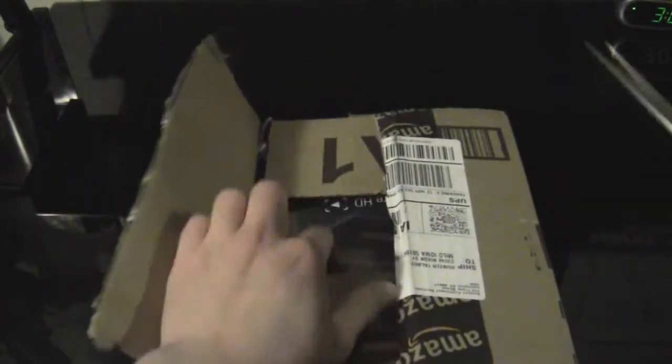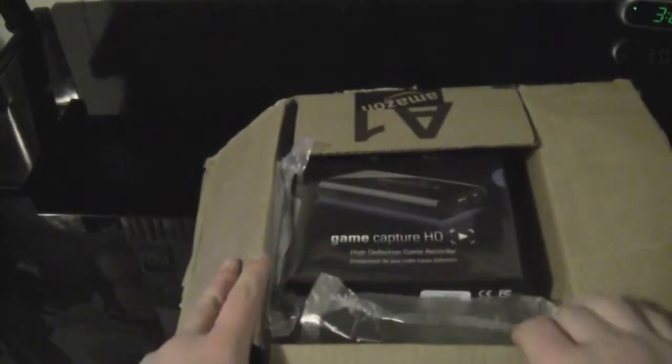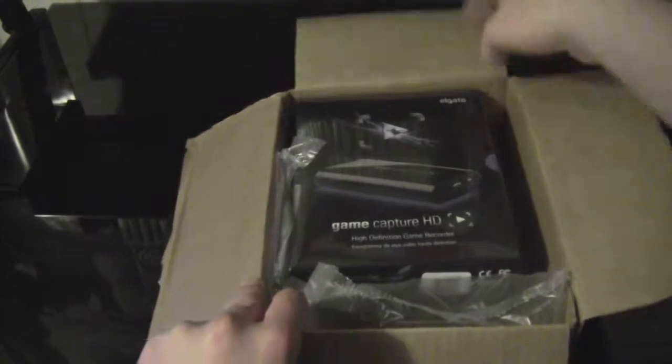Whoa, you guys see it? It's in there, right there. Oh God, that looks beautiful too. For $160 bucks, damn it, better look good. Alright, Gamecatcher HD quality, the Elgato.